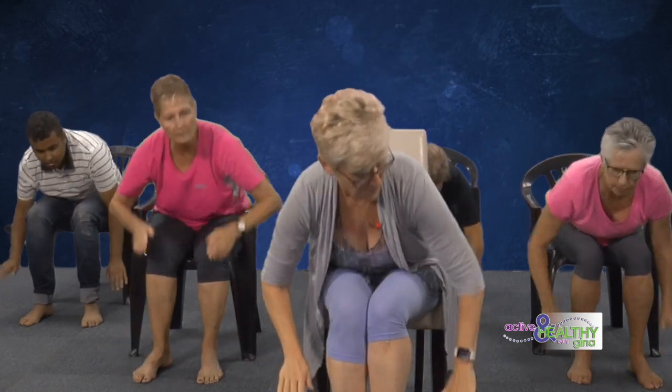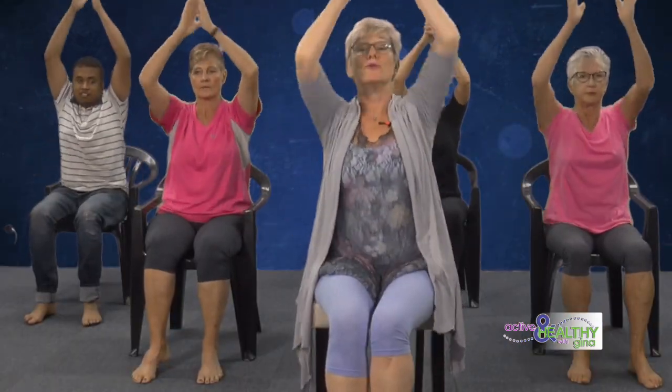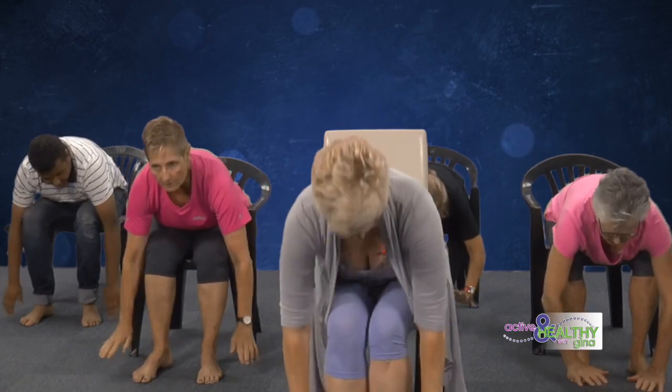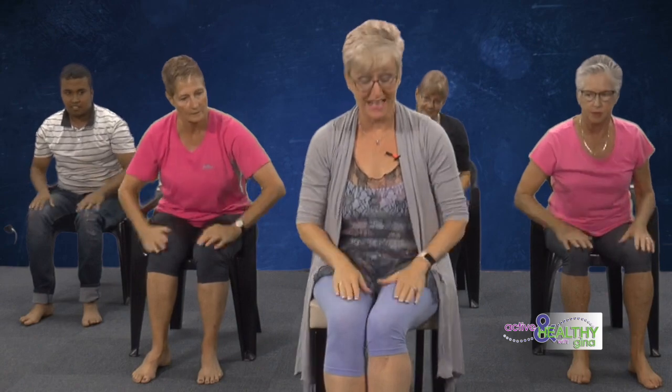Now we're just going to clap and tap the hands — tap the knees twice, one two, clap, and we're going to go overhead and reach after the floor but not the whole way down. Up, one two, and down a little way. Then we're going to go to the floor — one two, tap two, up two.